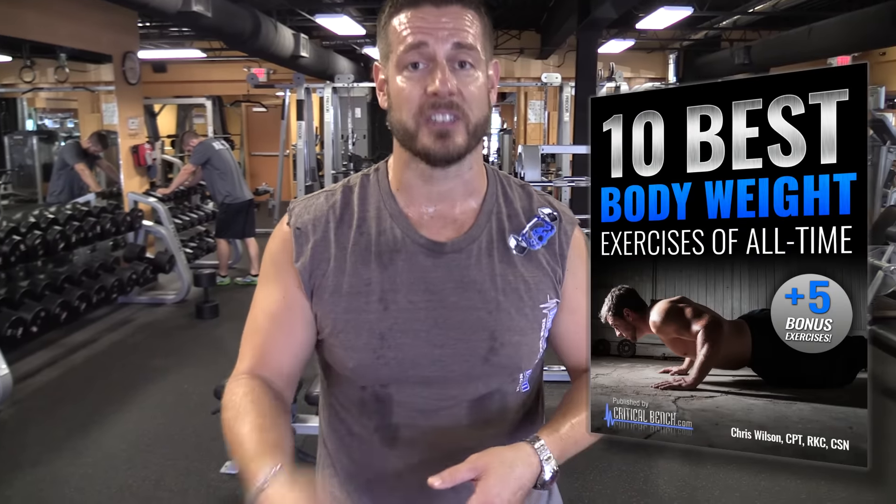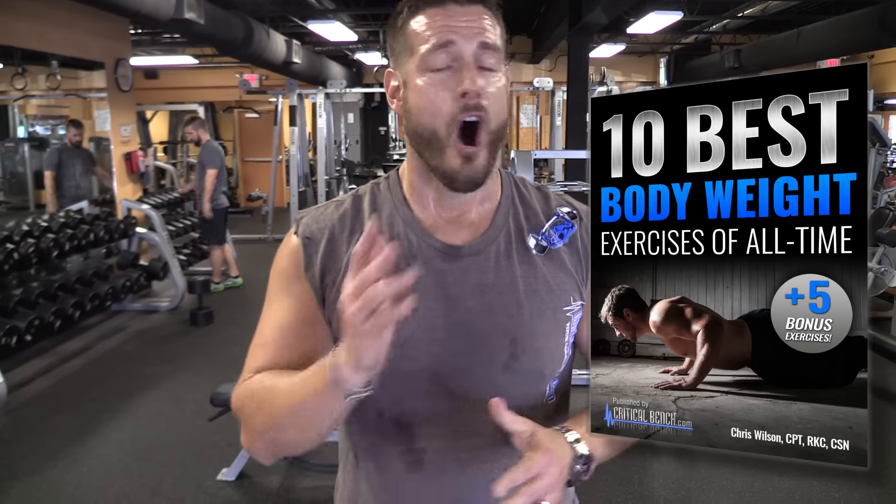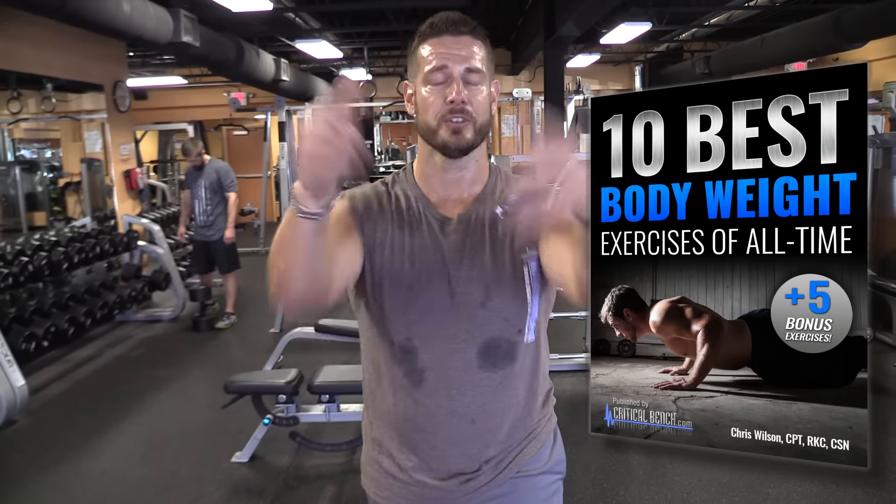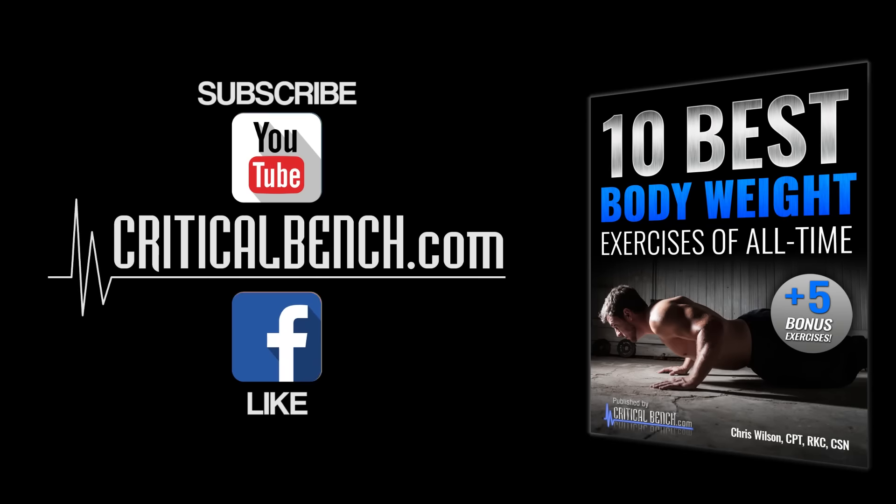So if you liked that, you'll love this: the ten best bodyweight exercises of all time — a free report for you, plus five bonus moves in there. Awesome report, you've got to check it out. Thanks for watching. We'll see you soon. Bye.